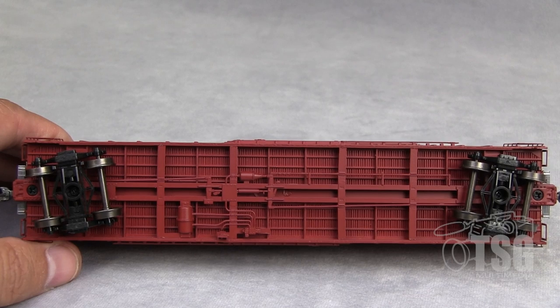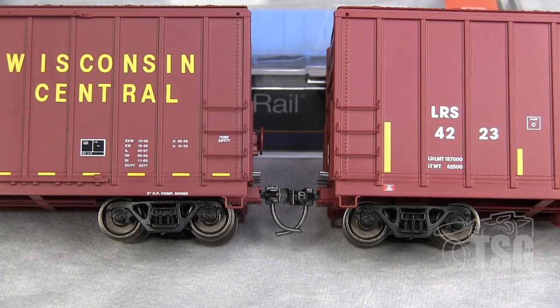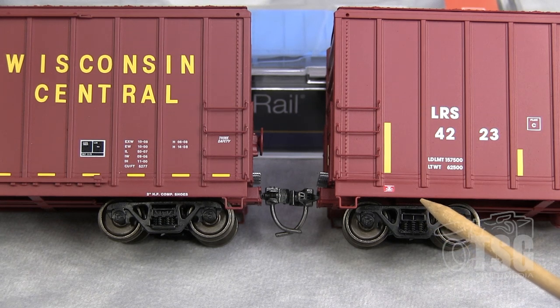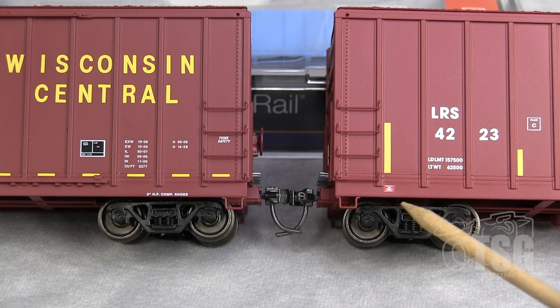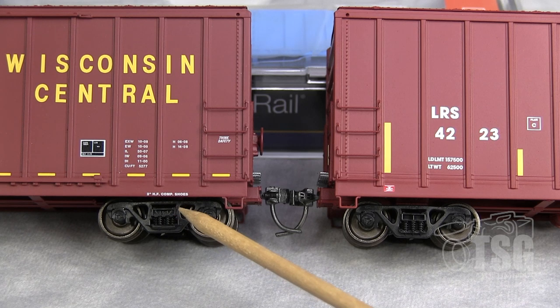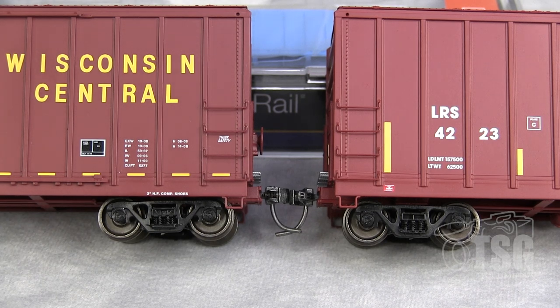I'm going to show you something in the trucks that's kind of cool. When you just look at these casually, they look like the same truck. But look more closely — this one is a Barber S2 70-ton truck, and they both have 33-inch metal wheels. But this one over here is actually a 70-ton ASF ride control truck. So even though they look similar, they're different.